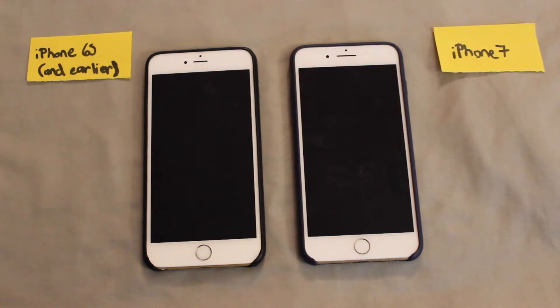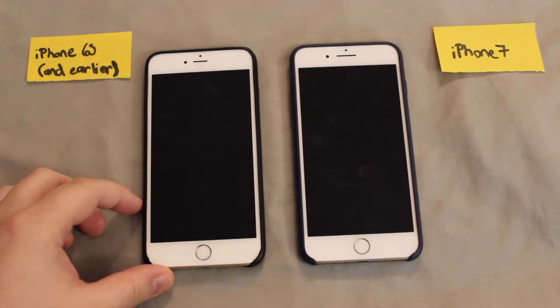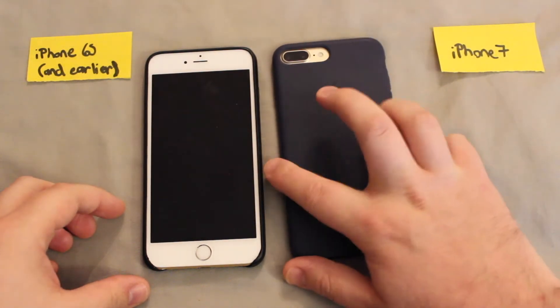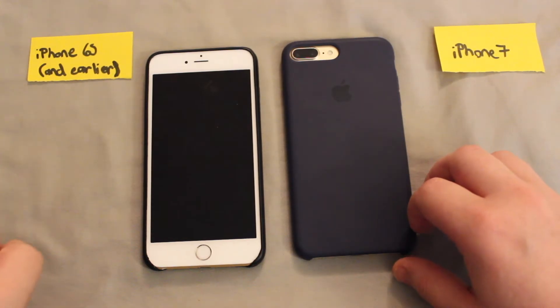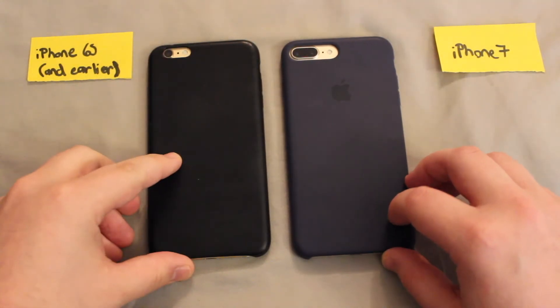I'm going to show you how to do this — there are basically two ways and it's going to depend on which phone you're using. If you're using the newest phone, the iPhone 7, there's one way to do it. And if you're using any phone before the iPhone 7, you're going to have a different way of doing this.